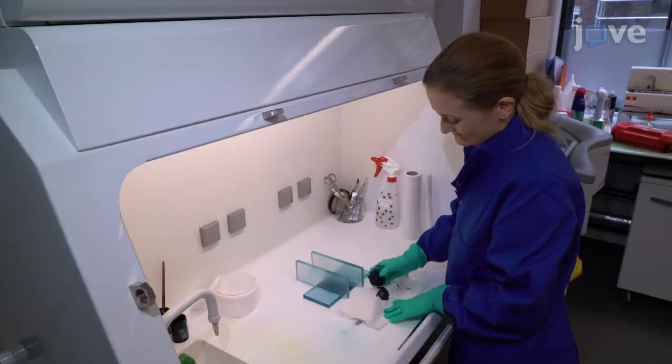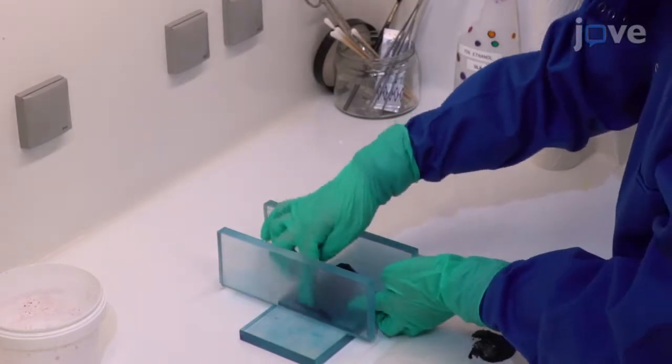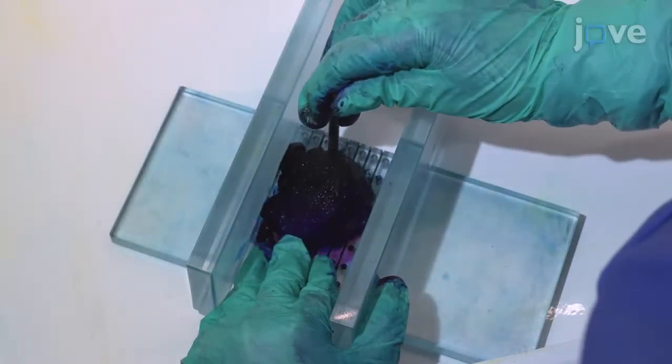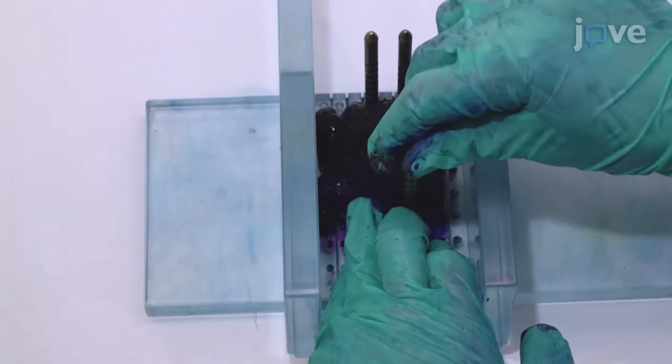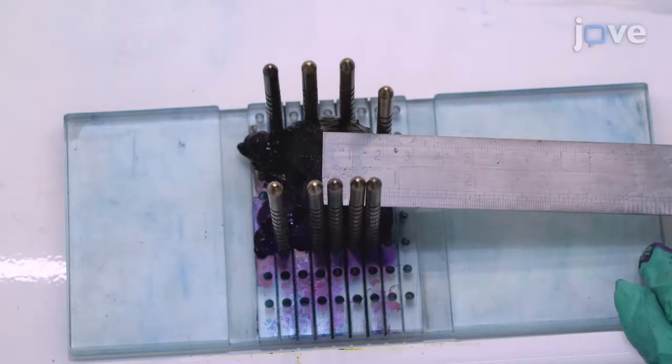To slice the prostate, place the tissue with the base and apex facing opposite walls of the apparatus, with the posterior side down and the anterior side up. Place gold pins around the tissue specimen, pushing the prostate inward slightly if necessary to achieve a snug fit, and measure the prostate length from the base to the apex to compare this measurement to the prostate length as measured by MRI.